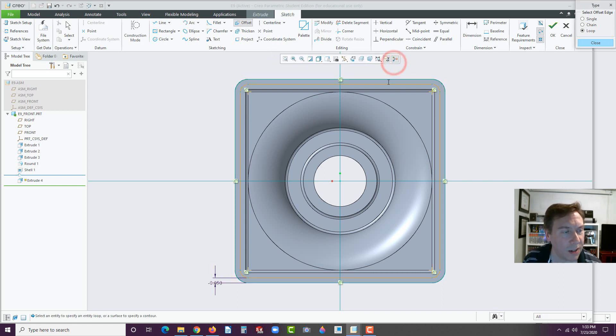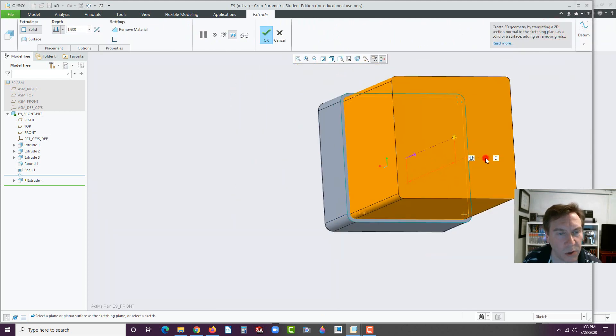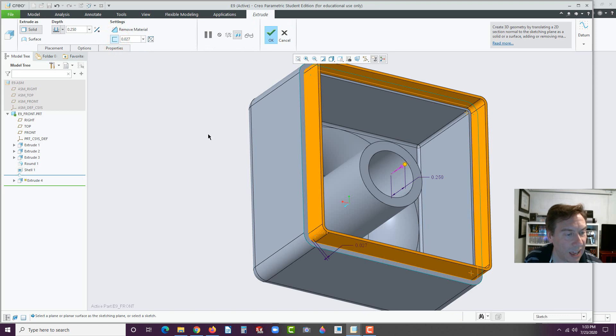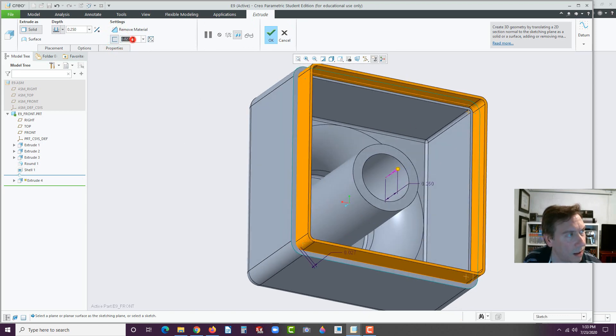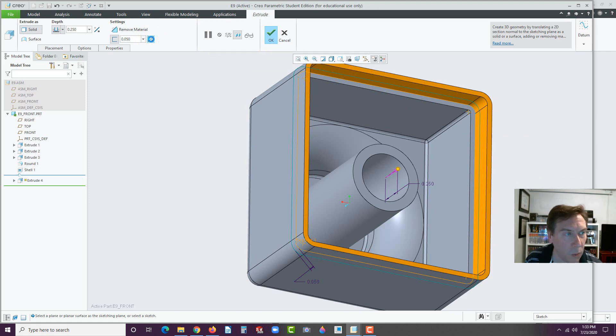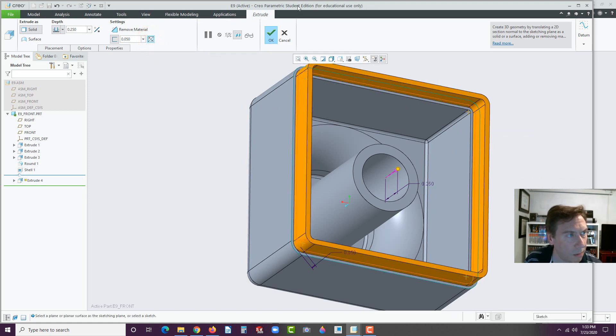Hit the green check mark, and there's our geometry — it should be right in the center there. Hit OK, and it's going to immediately try and extrude this. This only goes 0.25. Now, here's the trick I was going to show you — go to Thick Sketch. You'll see it made a lip. Don't apply it yet. Click where it says 0.027, type in 0.05 and hit Enter. Make sure it goes all the way through. You can flip it if needed. Hit OK.